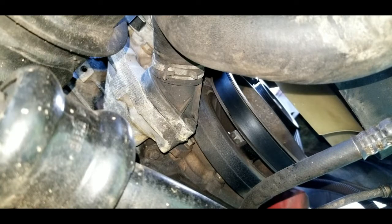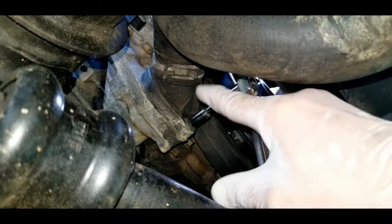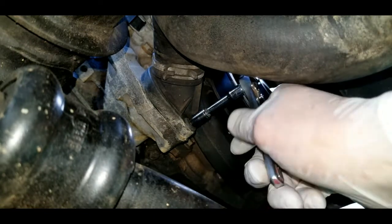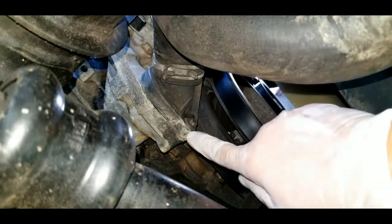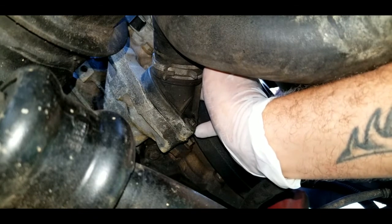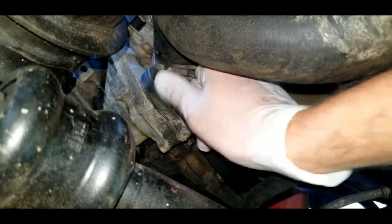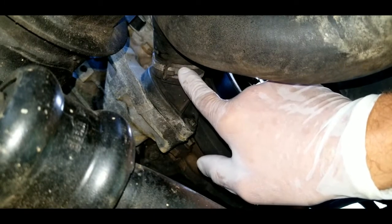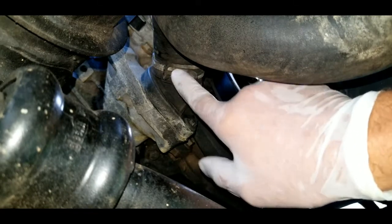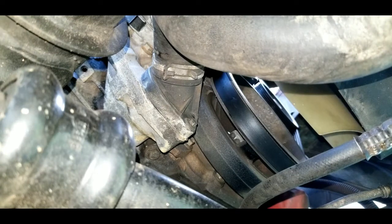The coolant is almost fully drained. Now take your 8mm socket — I chose a small one because it's a tight space. There are two 8mm bolts on the thermostat housing: one at the bottom and one on the top side. I recommend leaving the radiator hose clamp attached to avoid risking hose damage. Just remove the two housing bolts and pull the housing off.